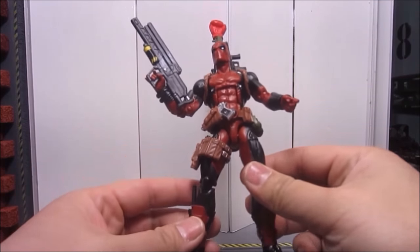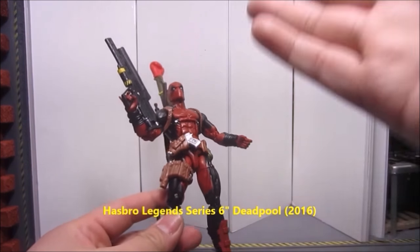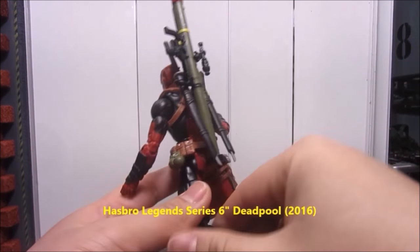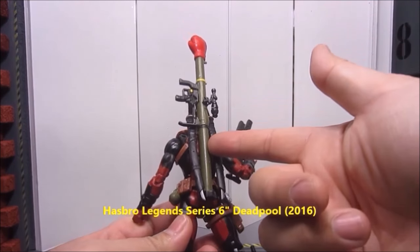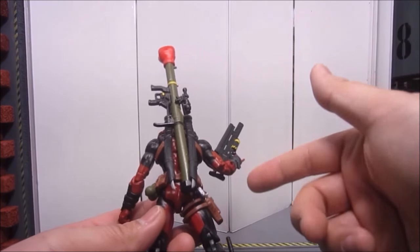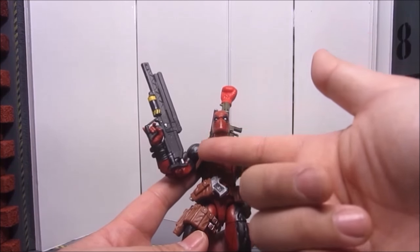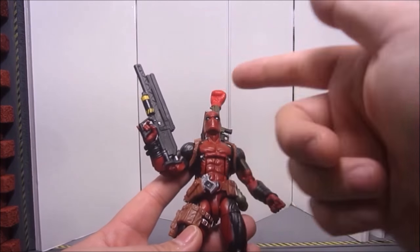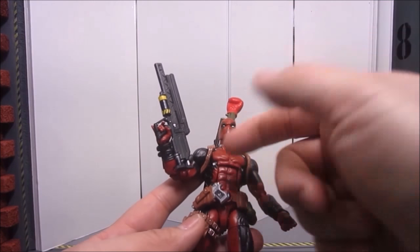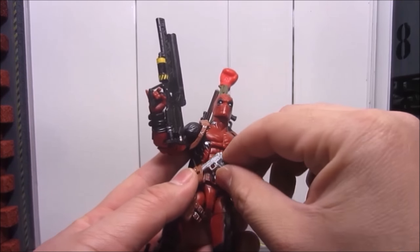The first fun grab I want to talk about is the Marvel Legends Deadpool, which came out late in 2016. It comes with all these extra weapons — two swords, a grenade launcher with a boxing glove at the end, which is very funny. You might have noticed I repainted the guns. I'm not familiar with what gun this is, so if anybody knows, let me know. I painted that one black and some of his guns silver — not that different from the original.